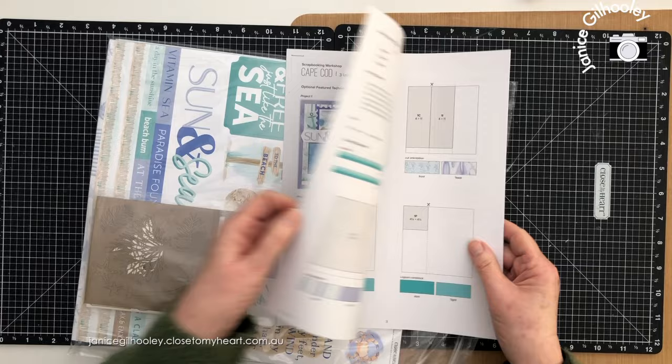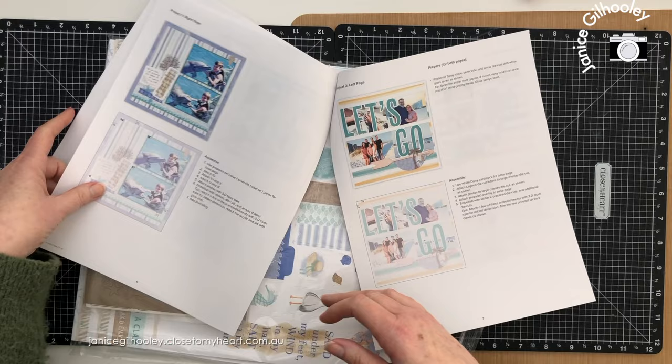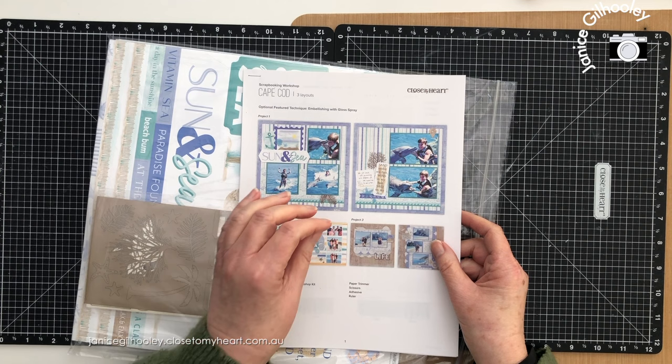There are photos on the front. When you open it up you get a cutting guide and then you get an assembly guide for the layouts. This is the left page for project one and the right page, and so on and so forth, so that you end up with three double page spreads if you follow the scrapbooking guide exactly as it's intended.